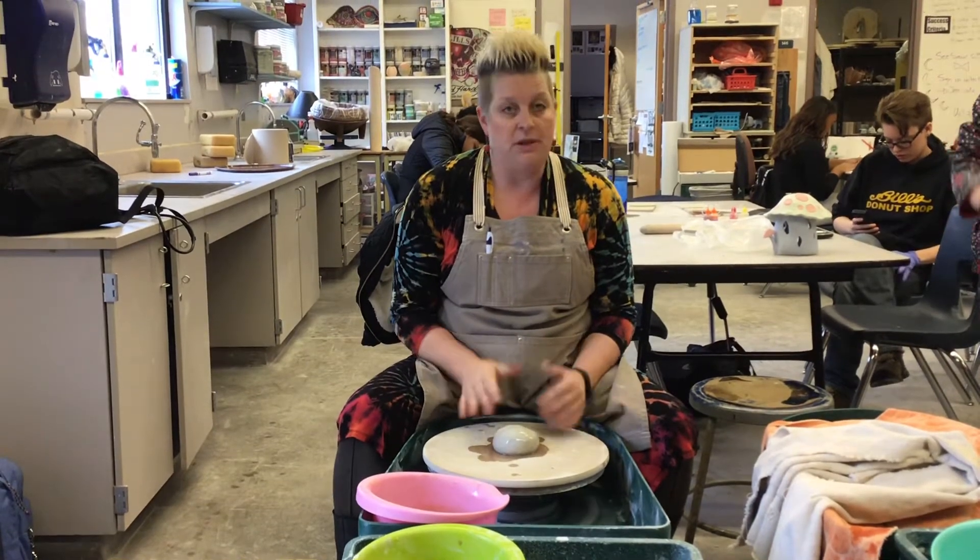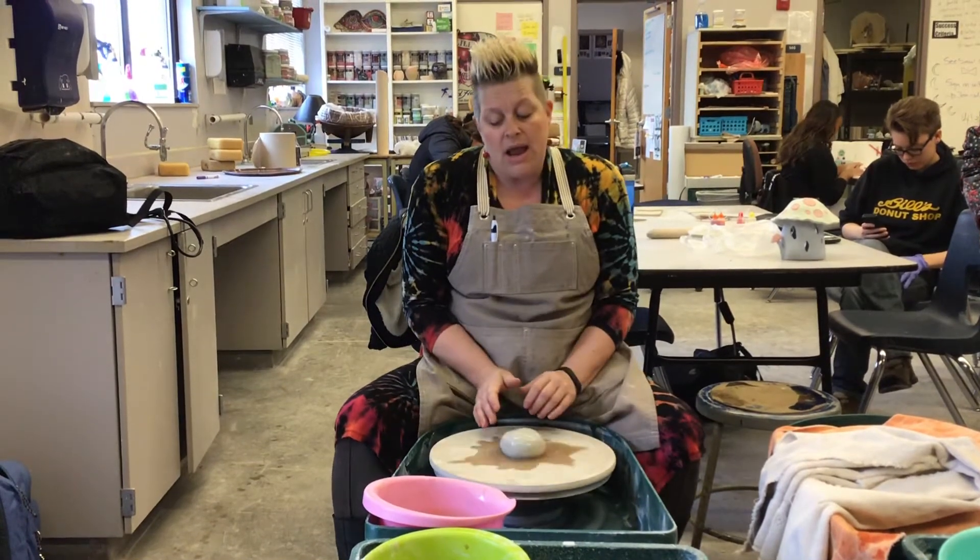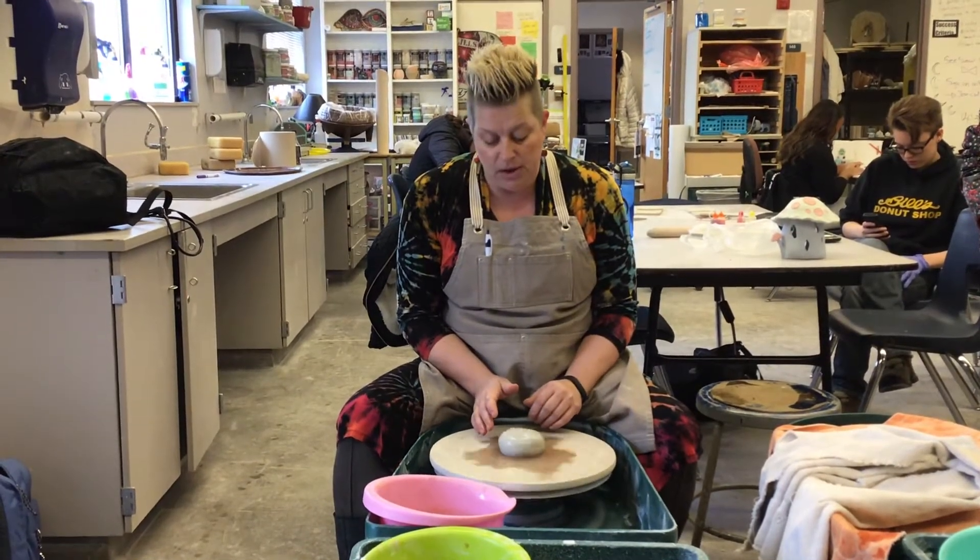My clay should always be flowing through my hands at all times — I shouldn't feel any resistance. When I am centering I'm going to get my wheel going pretty quickly.